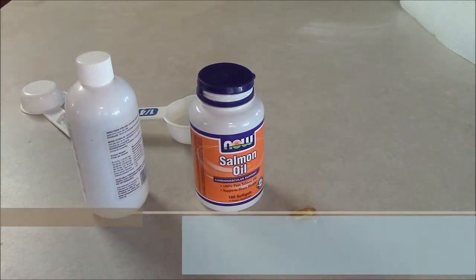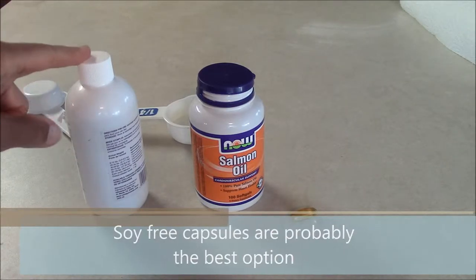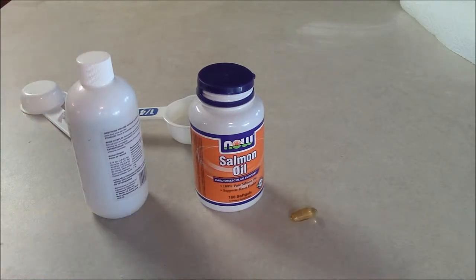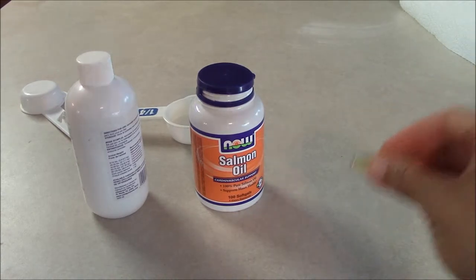They normally come in a couple different ways. The liquid kind we can squirt directly on their food, but unfortunately some of the liquid kinds come with preservatives that may or may not be good for our dogs. I prefer the capsule types, but how do we administer those?